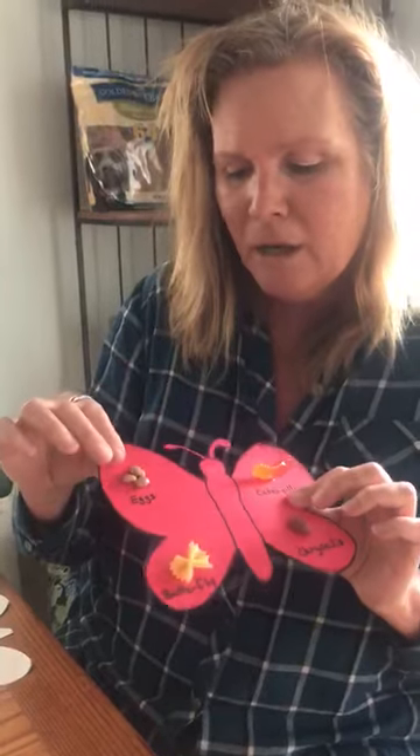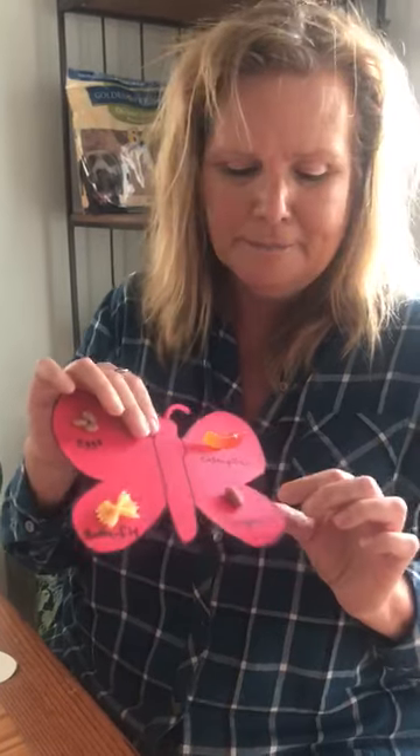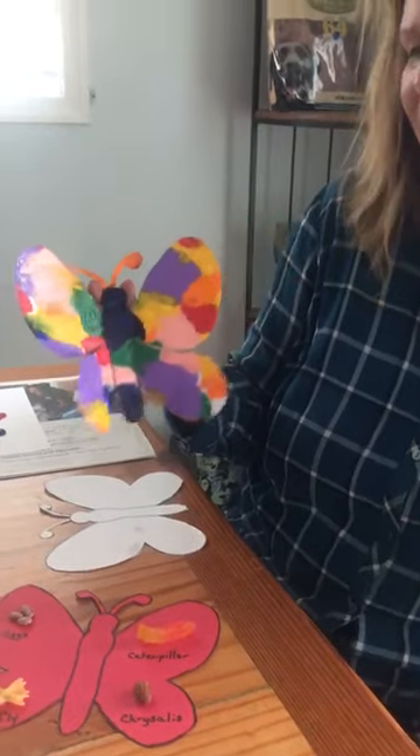All I used was beans for the eggs, gummy bears — and yes, my son got to eat the rest of them — an almond for the cocoon, and a little pasta that looks like butterflies. So that's part one. Part two is really fun, this is more artsy, and I'm going to show you how we did it.